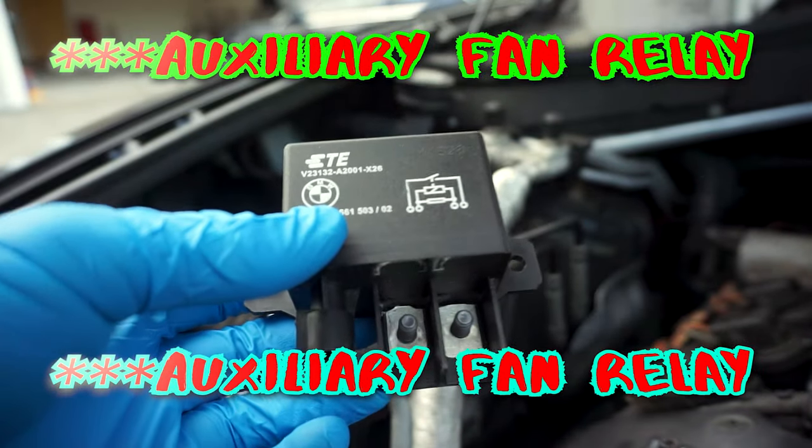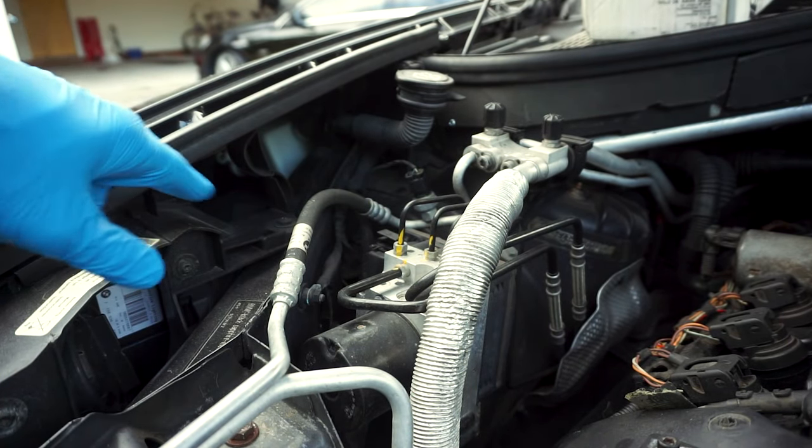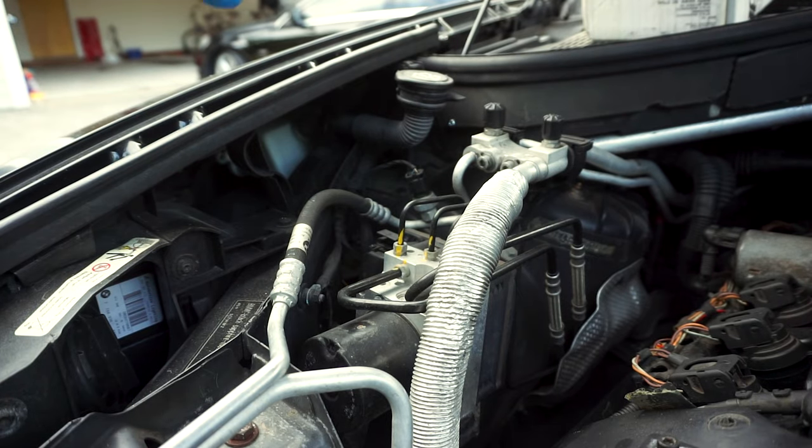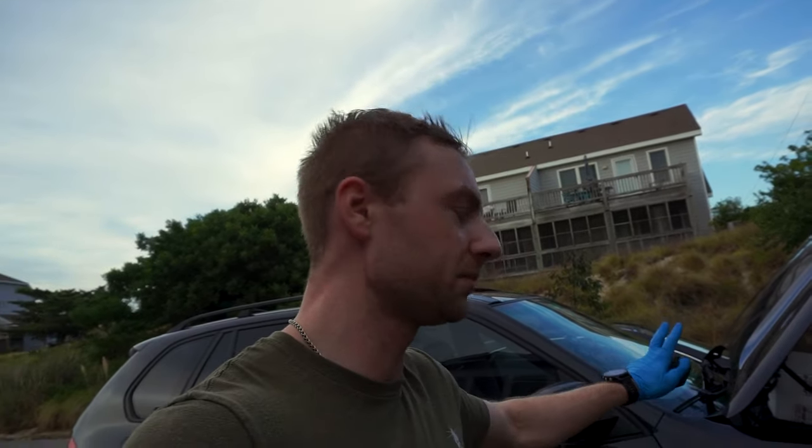We're going to be replacing today the radiator relay, which is located right behind the fender. We're going to need to remove the wheel and wheel guard and then reach that part. If some of you watched the previous video, I replaced the temperature sensor and also the water pump and thermostat, which did not do any good. I messed it up totally because I installed a Chinese water pump. Never put Chinese parts on an expensive car, especially a BMW.